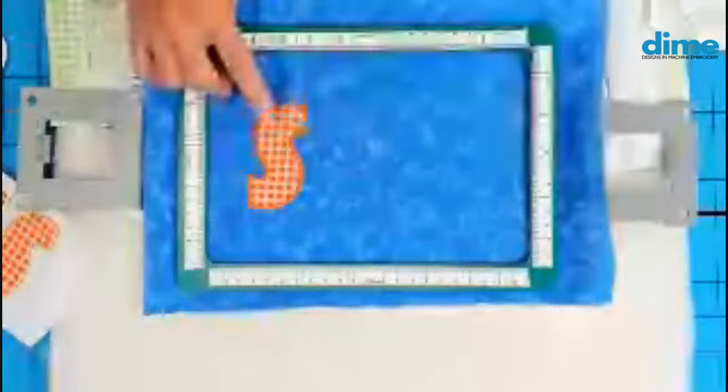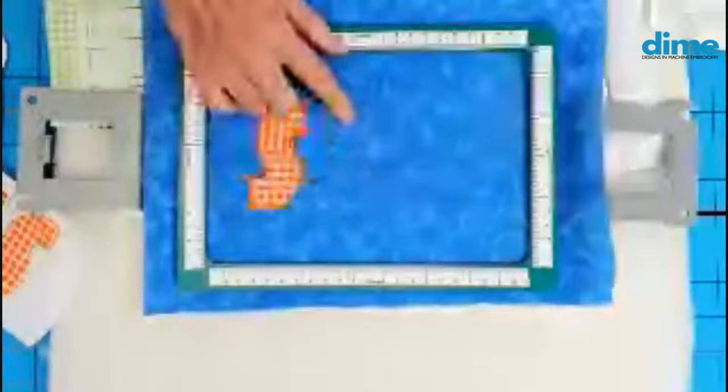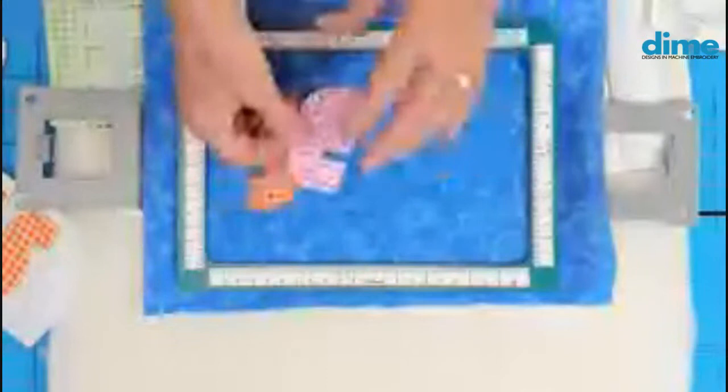Interestingly, the way these fonts are digitized is: the first color is the placement guide, color two is the tack down, color three is the satin of your first letter and the placement guide of the second letter — all in one color. That's really efficient digitizing. Then I just make sure all of this is peeled off, stick that down, and it's time to take it back to the machine, and it'll stitch and tack that whole thing down.